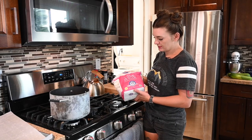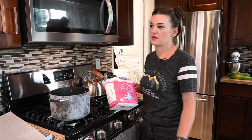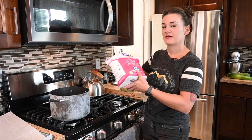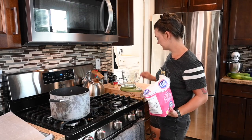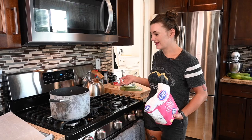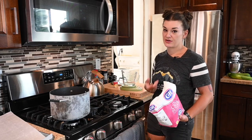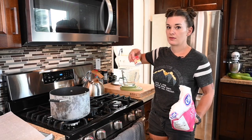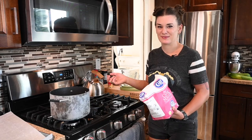First things first, you need to measure out essentially how much candy sugar you want in the end. If your recipe calls for a pound, then you could make a pound. I'm going to make about four pounds. It's about one gram of cream of tartar per kilogram of sugar, so we're putting in about two grams of cream of tartar — quick math.